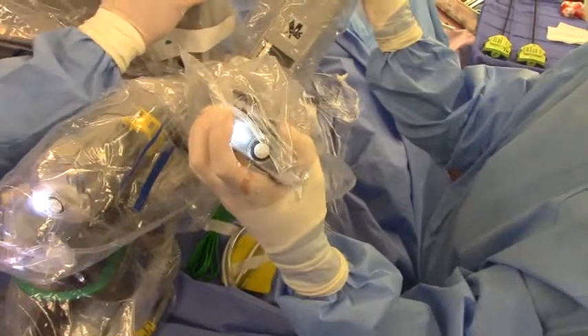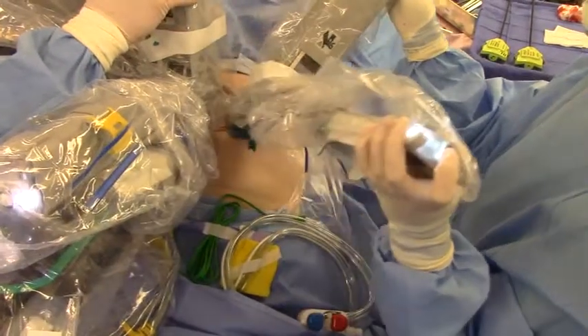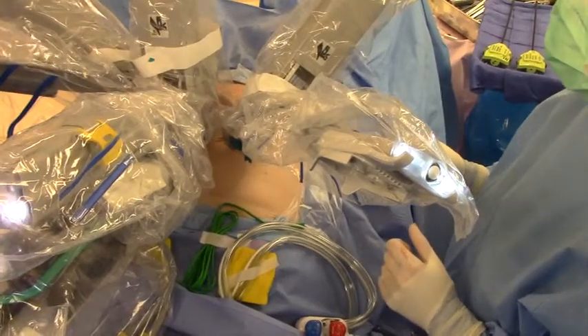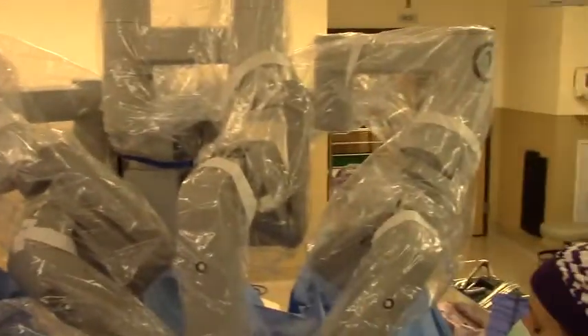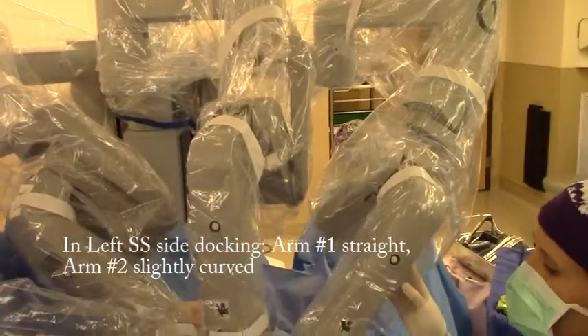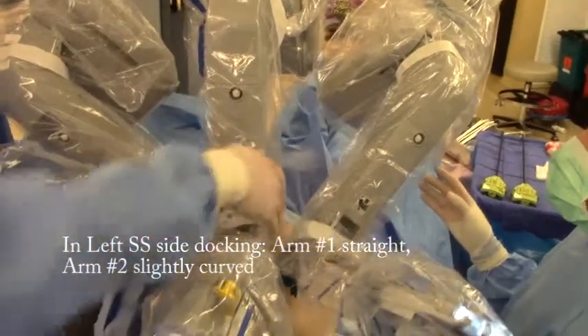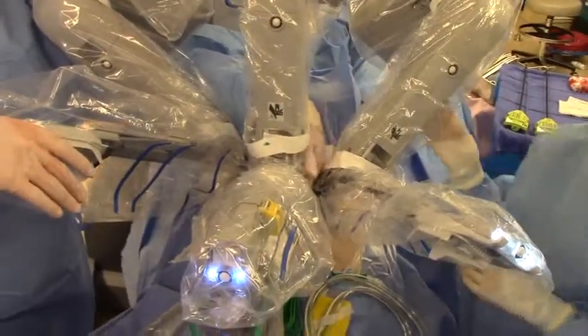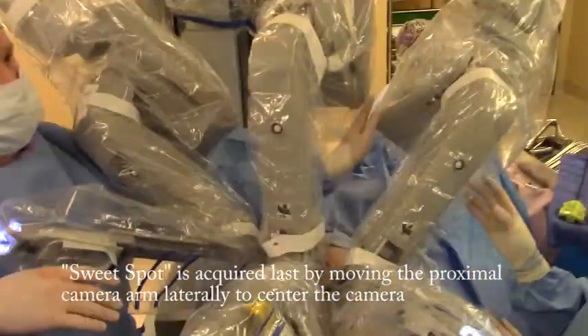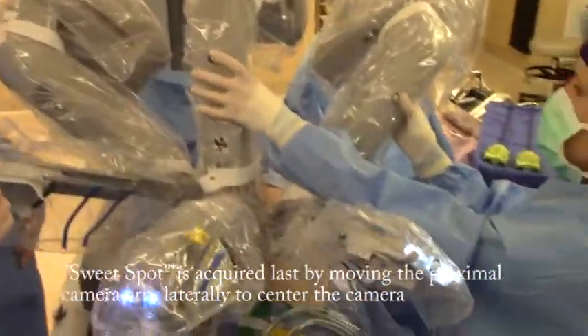You've got the Frankenstein arm. Not exactly Frankenstein — this is going to have a little bit of a curve right here. But what you want to do is make sure that you can slip a hand in between these elbows here, these joints here, and that there's room between these elbows. That should give you all the mobility that you need.